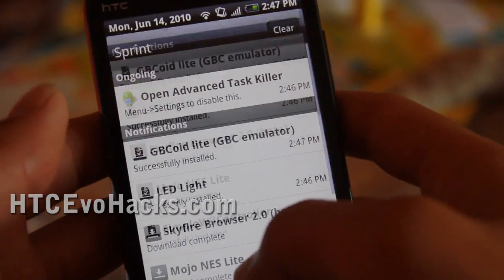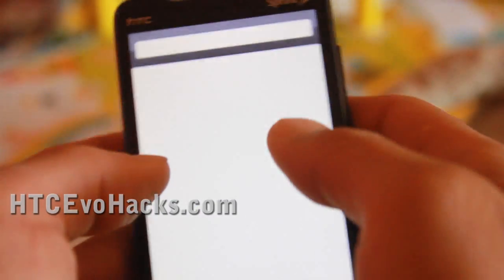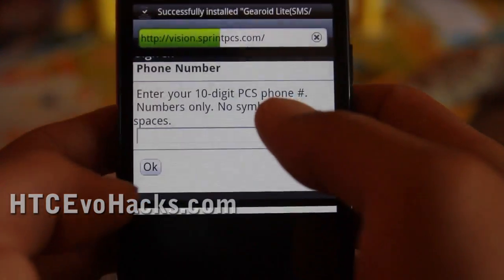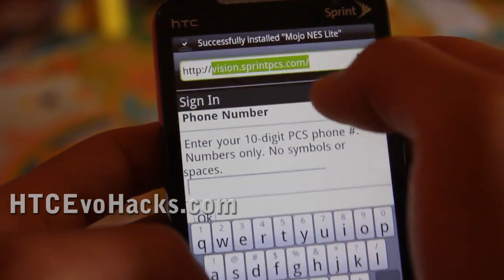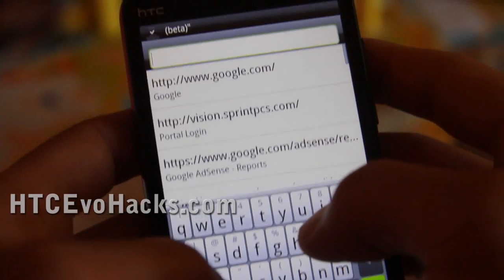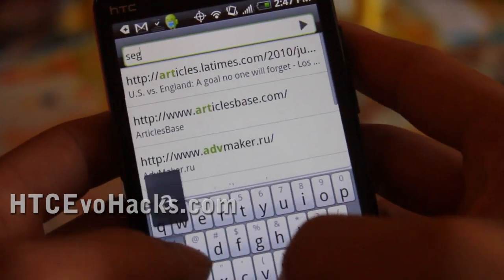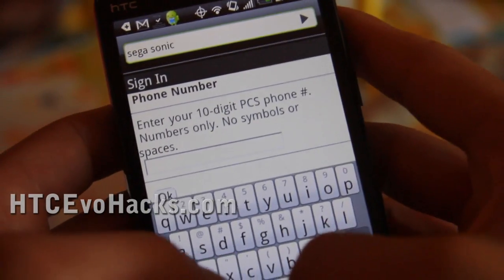Install that, and then go to the internet and find some ROMs. Let's go find some Sonic ROMs. Did you know you can just type without anything and it will go to Google search? I bet you did. Anyway, let's search for Sega Sonic ROM.